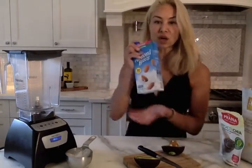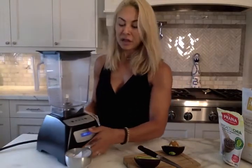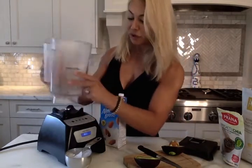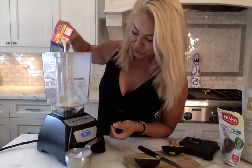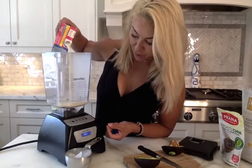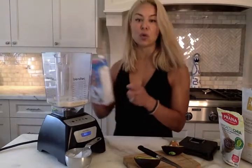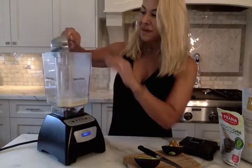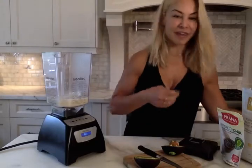It's super simple and oftentimes you have most of these things in your house. I start with a base — today I'm using almond milk. I have a Blendtec, but if you have a Vitamix, a Ninja, a Magic Bullet, or any old school blender, those all work great. I add in about a cup of almond milk — you can use cow's milk, cashew milk, or rice milk, whatever you have available. I like to put a cup of ice in because it makes it super icy and frothy.